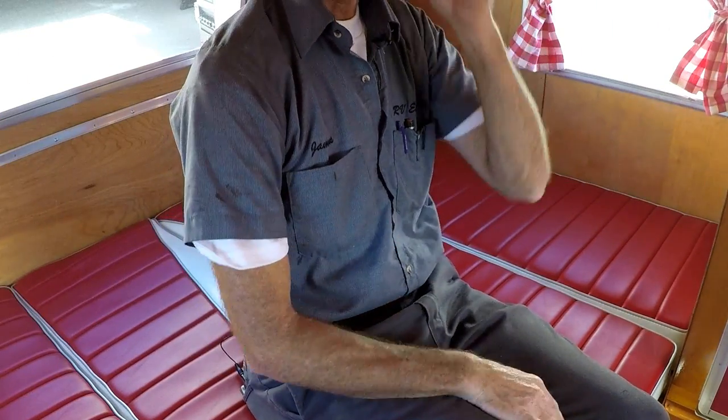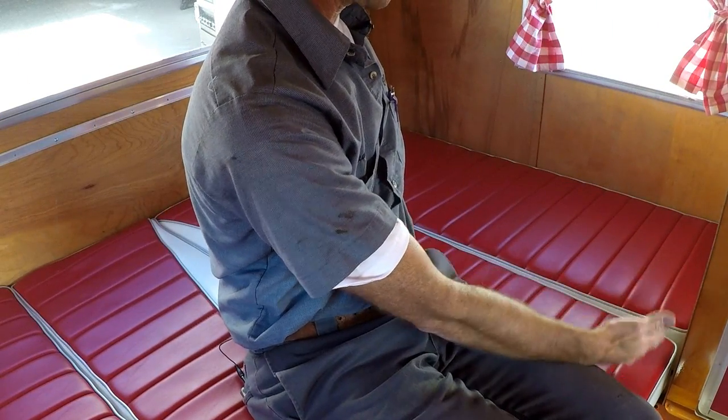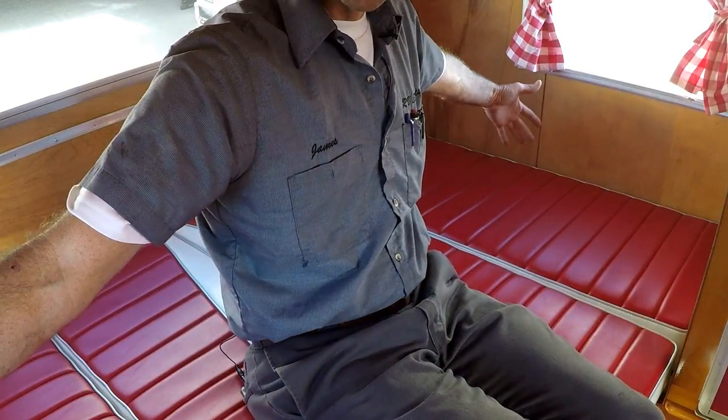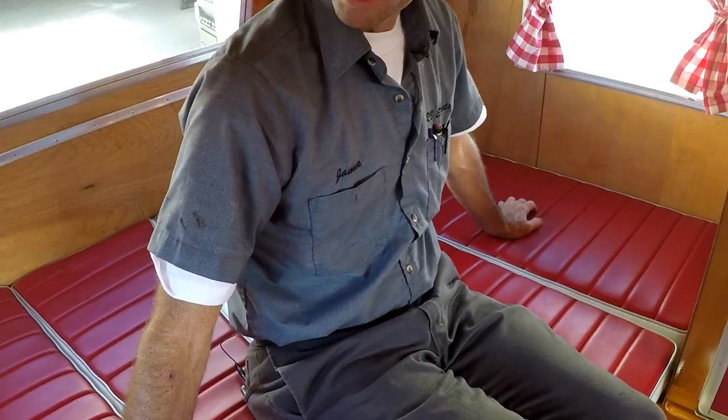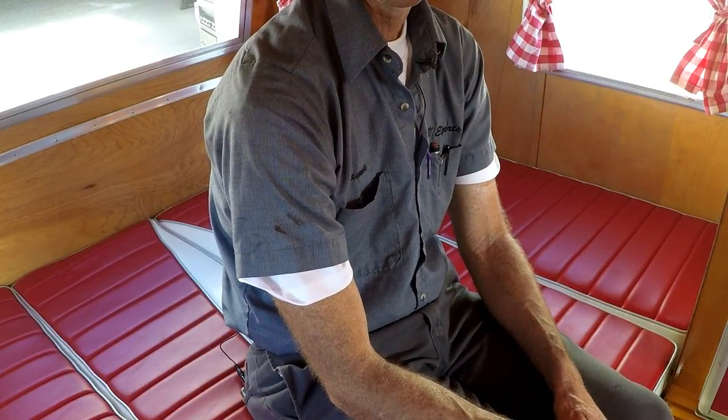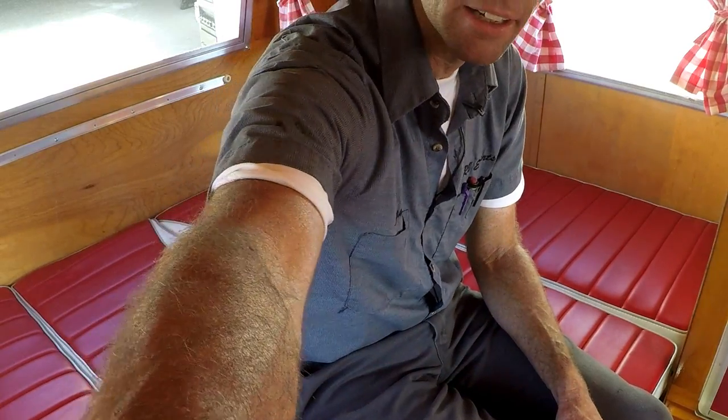So that's the bed - I think it's 47 inches wide and maybe 74 inches long. That's pretty much the trailer. There's not too much to show. I really appreciate you looking at it. If you have any questions, just go ahead and put them in the comments and I'll do my best to answer them. Thanks for watching.